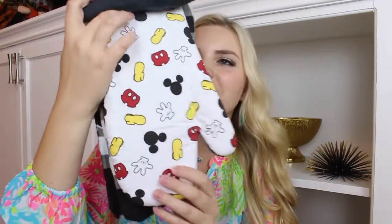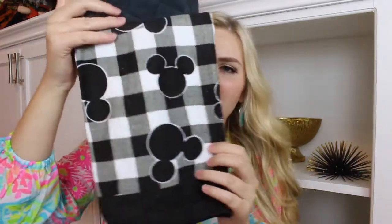Who doesn't love Mickey? This is a pot holder, and we do not have any oven mitts here, so glad to have this. And then a dish towel. Oh my goodness, I love this dish towel. That's so cute.